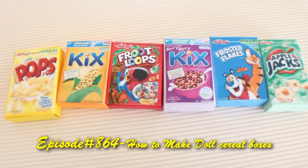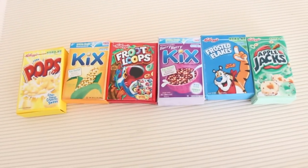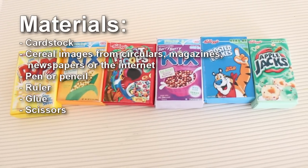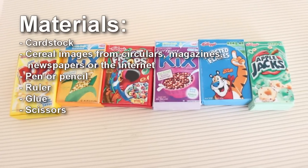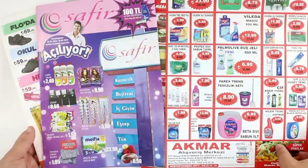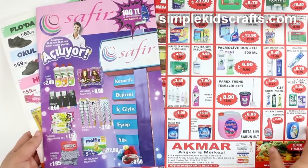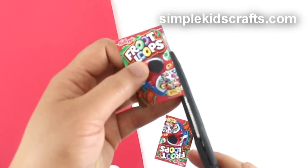Welcome to simplekidscrash.com episode 864: how to make those cereal boxes. Start by selecting a cereal image from a magazine, circular, or the internet — you can even draw your own. I selected these from the internet and printed them out for this craft. Cut two of the same images.